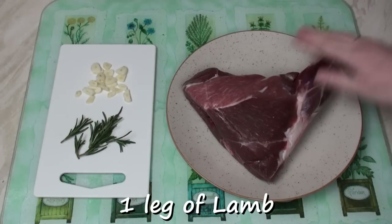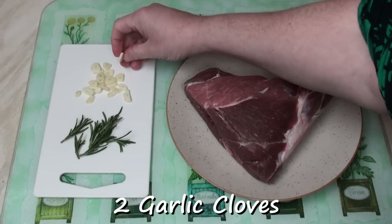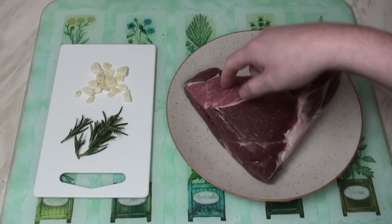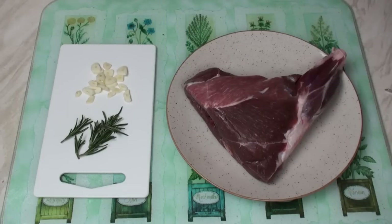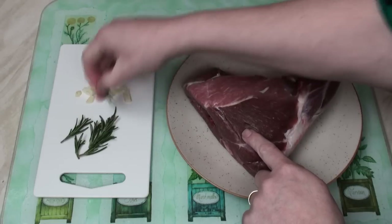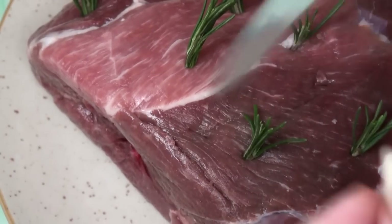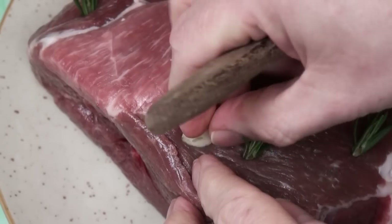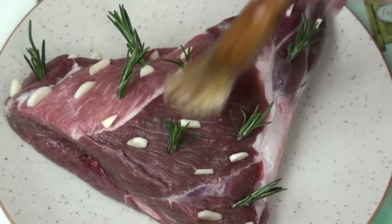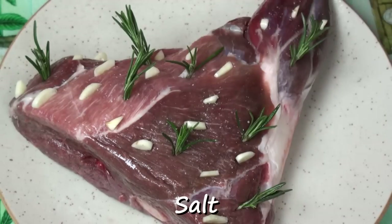I've got a nice leg of lamb here, about a kilo in weight with the bone still in. I've got two cloves of garlic cut fairly thickly and a few sprigs of fresh rosemary. I'm going to poke holes in the flesh and put the garlic and the rosemary in. I've got a nice sharp knife. Take a sprig of rosemary and poke it in the hole. It helps if you push the cloves of garlic in along the grain of the meat — goes much easier that way. Now that I've got all my rosemary and garlic pressed into the meat, I'll just brush it lightly with a little bit of olive oil. Finally, sprinkle on just a little bit of salt.